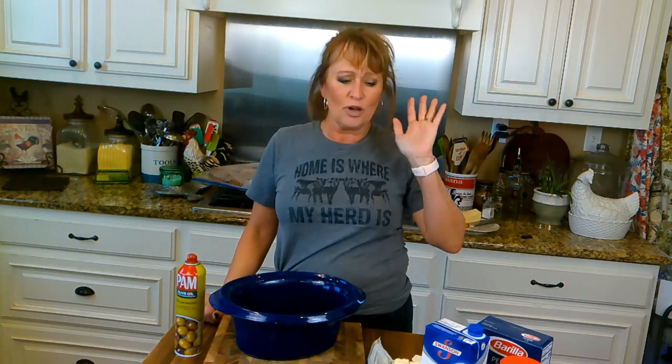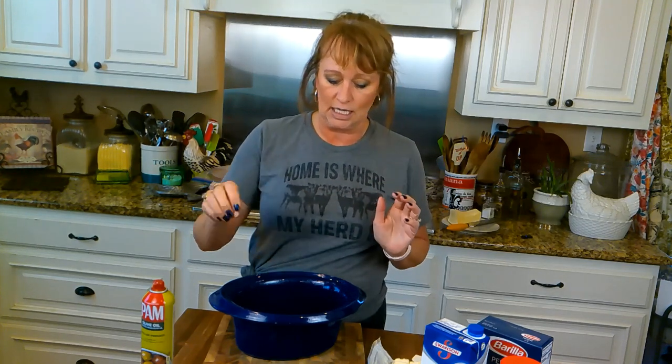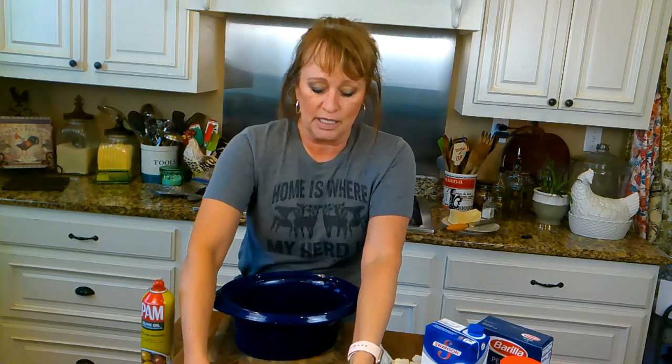This is something I haven't done in a long time, and one of you gave me the idea because you said, Amy, I can't find your white chicken recipe, please redo it. And I thought, what a fabulous thing to do today. So that's what we're doing. It's so easy and very comforting. It reminds me of an Alfredo chicken, but it's not quite Alfredo chicken — it just reminds me of that.